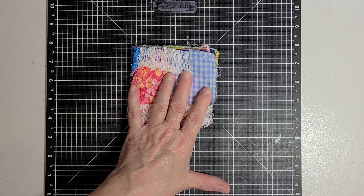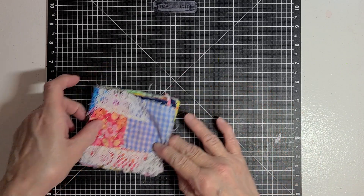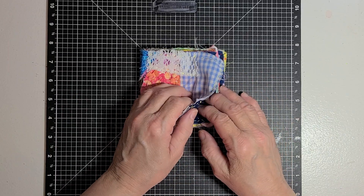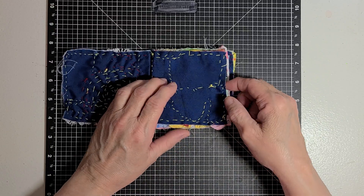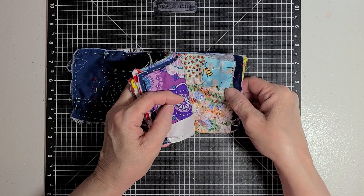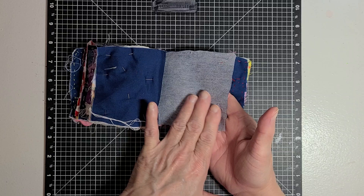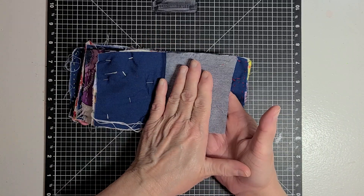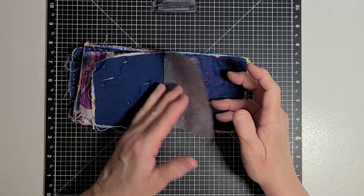I know I have showed you this slow stitch book before, and it is a 4x4. It's just a small book that I put together. Each page — all I did was take one piece of material and put some iron-on facing on it. So this was one side of the page, and this is the other side of the page.